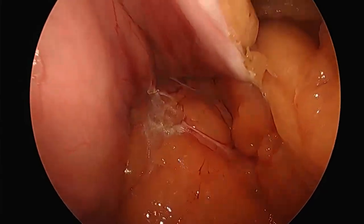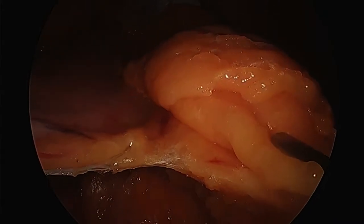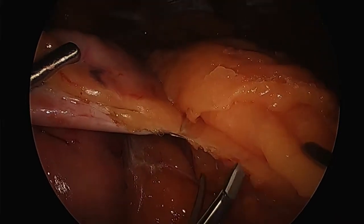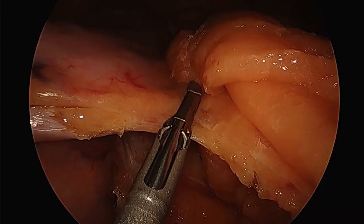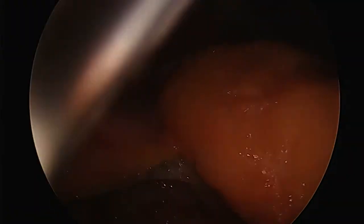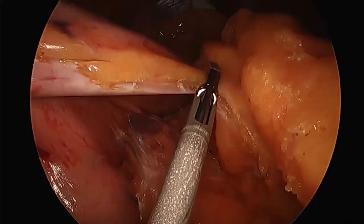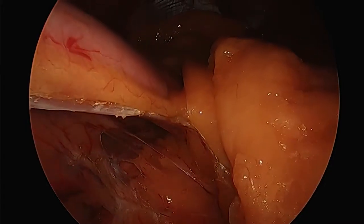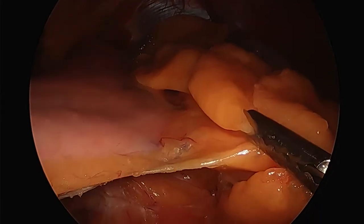The complication rate with the sleeve is reduced. The bypass results are slightly better overall for weight loss, however if a person abides by the four tenets of weight loss surgery — the surgery, the diet, the exercise, and the support group — you can get just as good an effect from a sleeve gastrectomy as from a bypass. As surgeons, we know you can fill your office with weight regain bypasses, so it's not just the surgery. There has to be individual accountability.